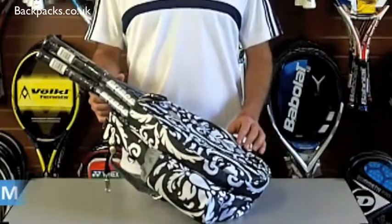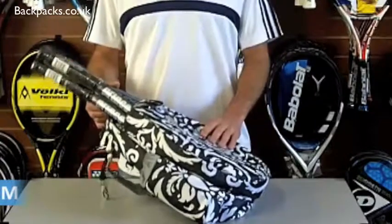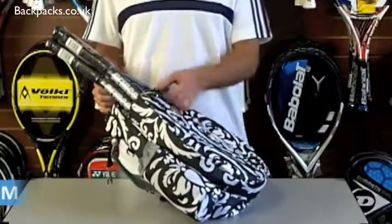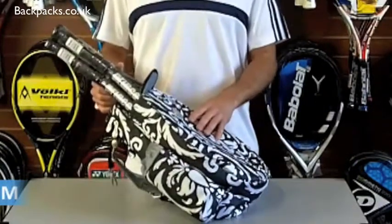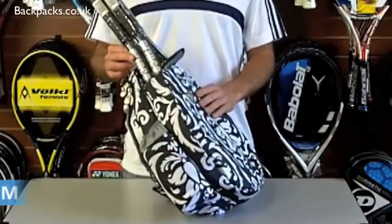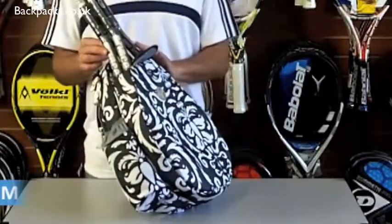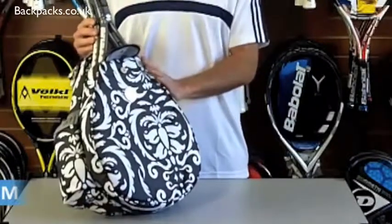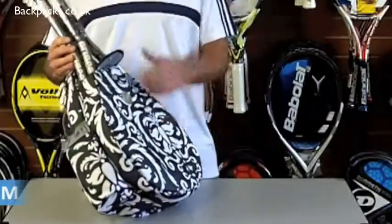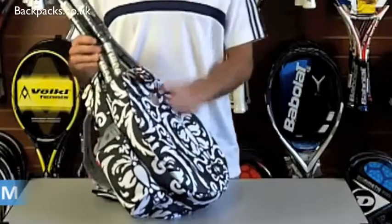Good morning and welcome to backpacks.co.uk. Today we're talking about the Jet Paisley black and white mini backpack. We've already put two rackets in the back so you can see what it looks like with two rackets in there. These are Eco Silvers so it's a little bit tight but it's comfortable, you can get them in.